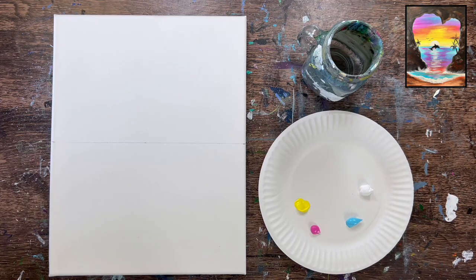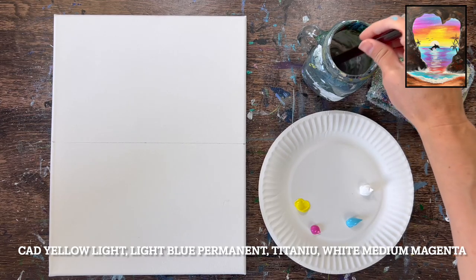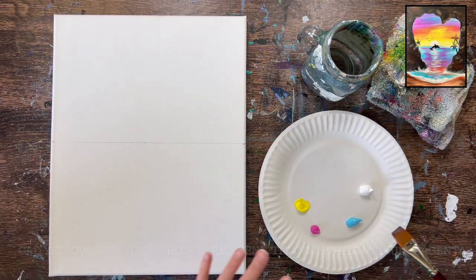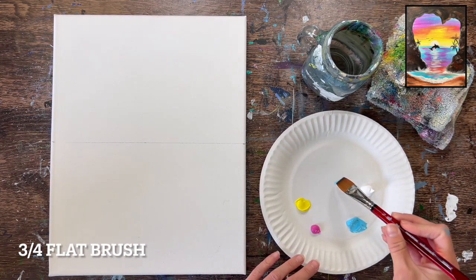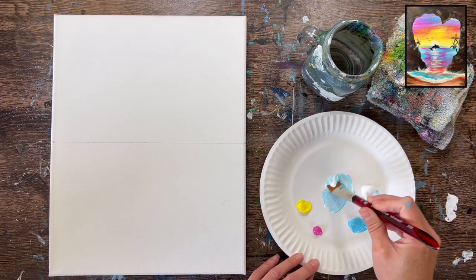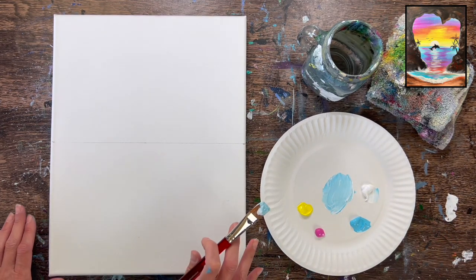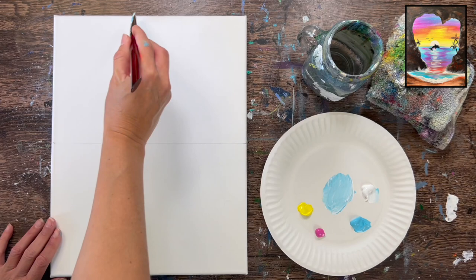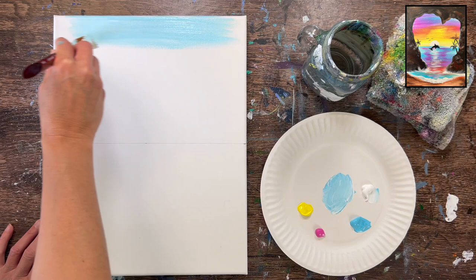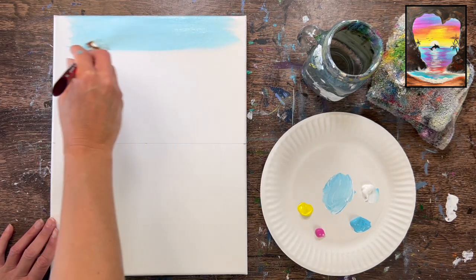My palette is loaded with cad yellow light, medium magenta, light blue permanent, and titanium white. We're going to load our three-quarter inch flat wash brush into the water and tap it dry — I like to leave a little bit of water on my brush to thin the paint so it's not super thick. We're going to mix equal parts blue and white together to create an even lighter blue, then start at the top, using full-width brush left and right strips across the sky.